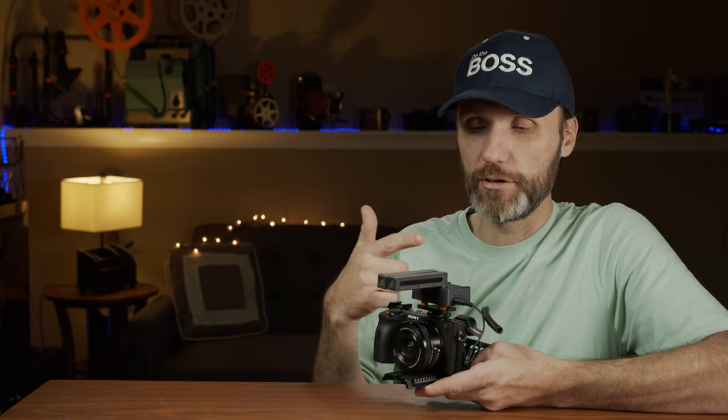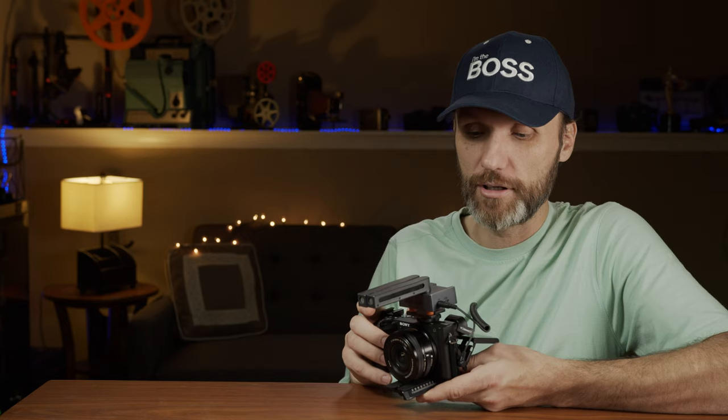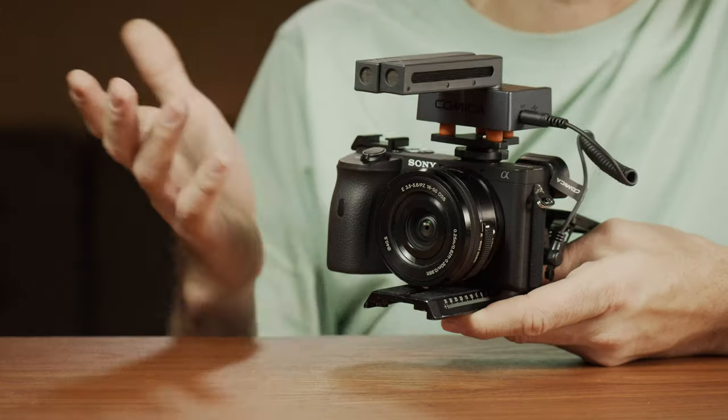That's pretty much it when it comes to this microphone — very cool design. If you're looking for a way to capture better quality audio when run-and-gunning or vlogging, and you want the ability to record behind the camera or capture really good ambient sound of different locations, instead of carrying three or four different microphones, consider the Comica Trax Chat microphone and have everything all in one.